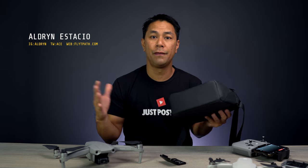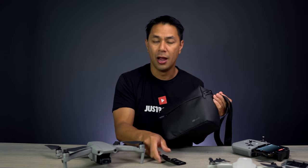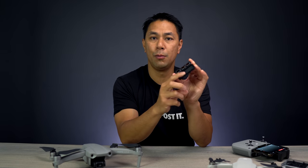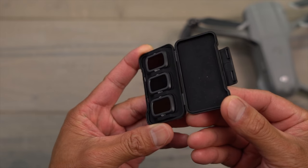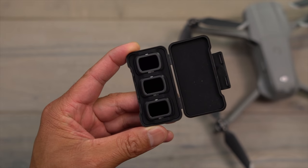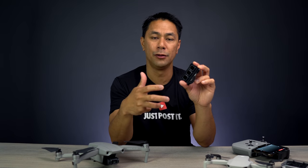If you recently bought the Mavic Air 2 Fly More Combo, you got the Mavic Air, your remote control, your bag, a couple extra batteries, and also this right here — a set of ND filters. This set has a pretty wide range of ND strength, going from ND16 to ND64 all the way up to ND256. I kind of call this a sample pack of filters from DJI, just to give you a taste of what you can do at different strengths for different situations.